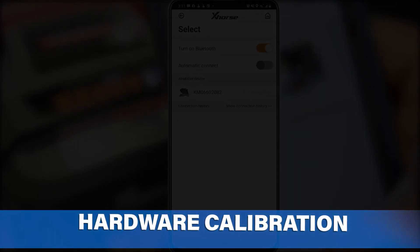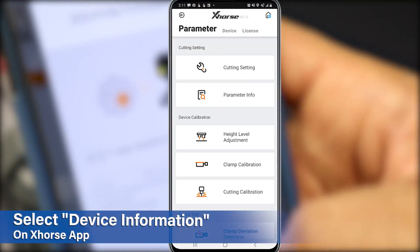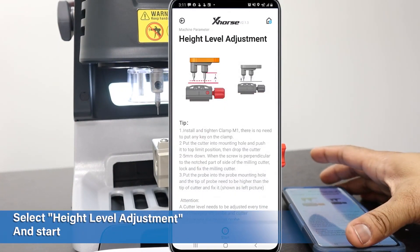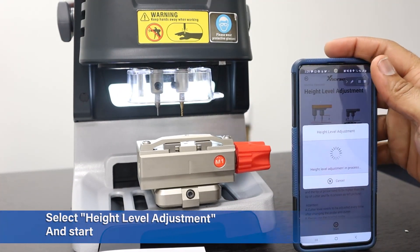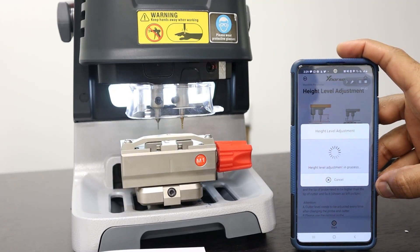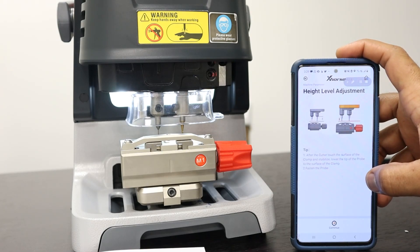Hardware calibration. On the KeyTool Max or X-Horse app, select Device Information on the bottom right. Listed below are all the hardware calibration and device tests. Under Device Calibration, first select the height level adjustment. Follow the on-screen instructions and adjust your probe to be even with the milling cutter.